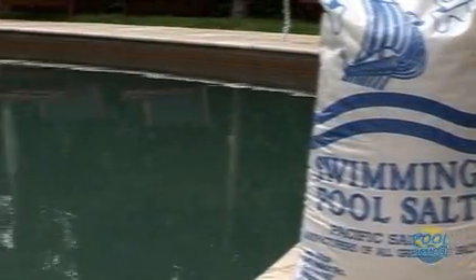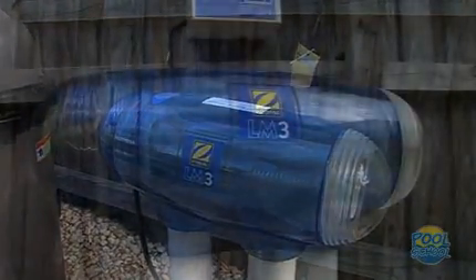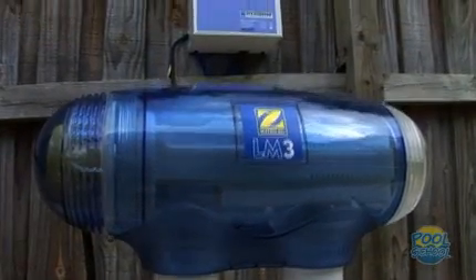If you are having problems with your chlorine generator, the first thing to do is to make sure you have enough salt in the pool water. Your Zodiac saltwater chlorinator will require about 4,000 parts per million salt in the pool water. You should never let that salt level drop below 3,000 parts because it will reduce the life of your electrode. If you do have another brand of chlorinator, it's best to check the owner's manual for the recommended salinity level, or just ask your local pool professional.